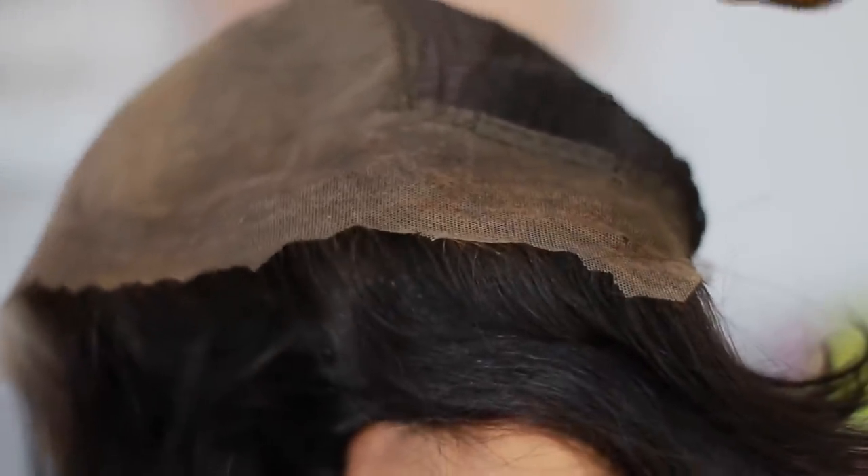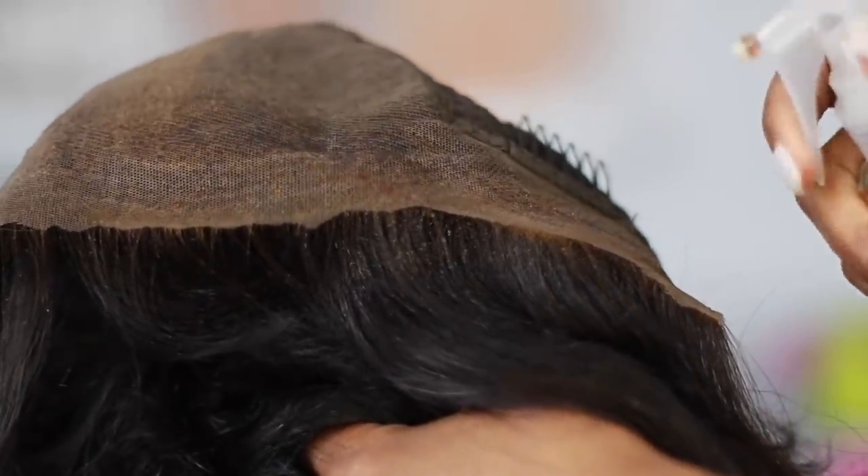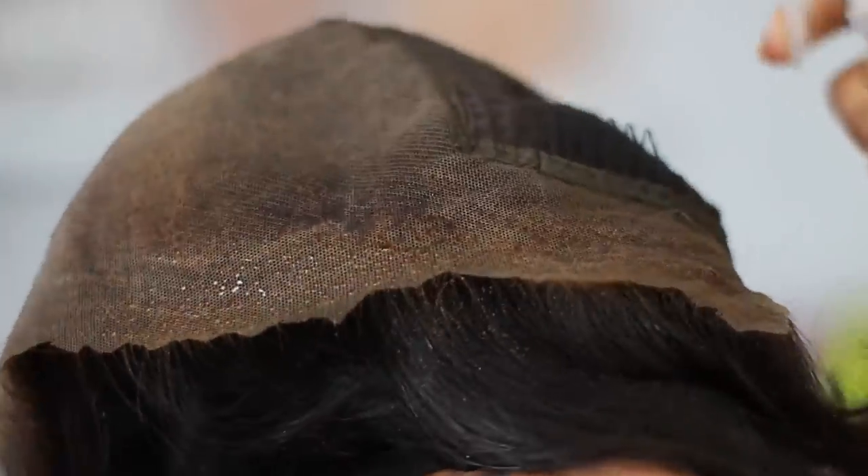So now I'm just tinting the lace. The lace was a bit on the wider side, which is fine because I prefer to tint it myself. This color is caramel, and it's by Wig Gurus — I'll leave the link to that below as well.